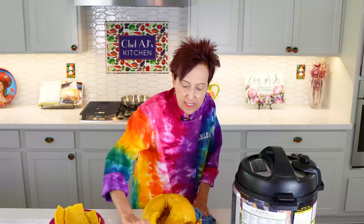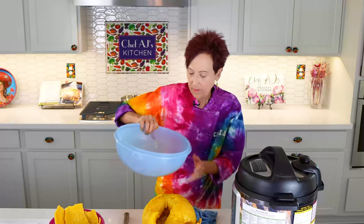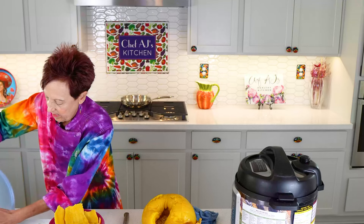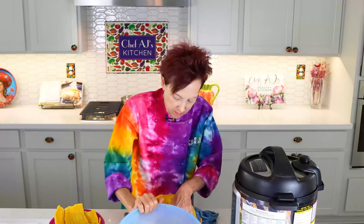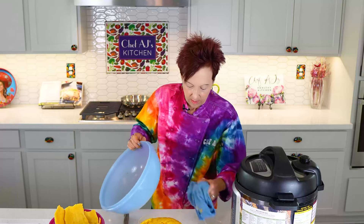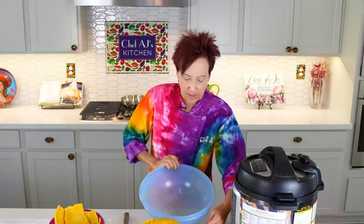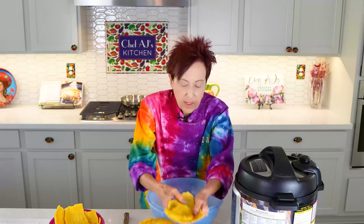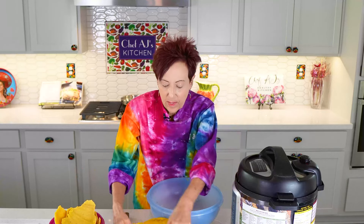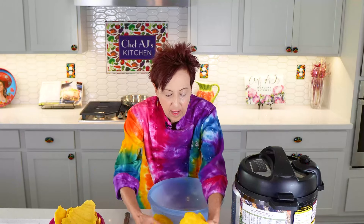I can save these seeds if I like and make roasted pumpkin seeds. But really all I need right now is the flesh. And because it's already been cooked, it's not going to take more than about five minutes in the Instant Pot for it to come together.